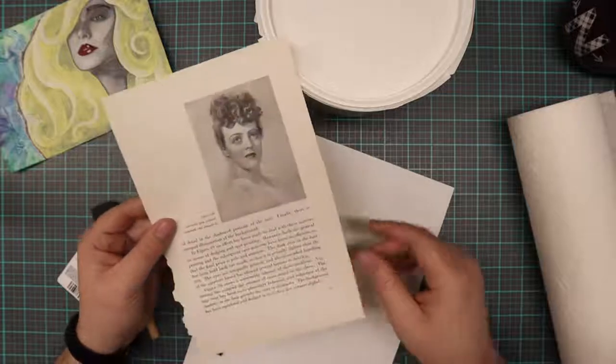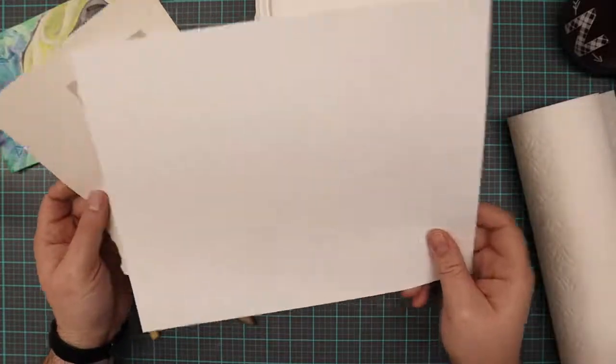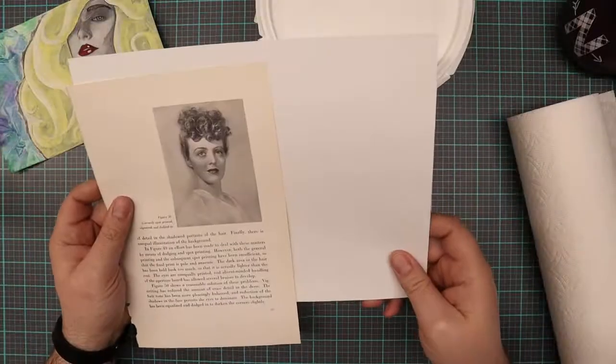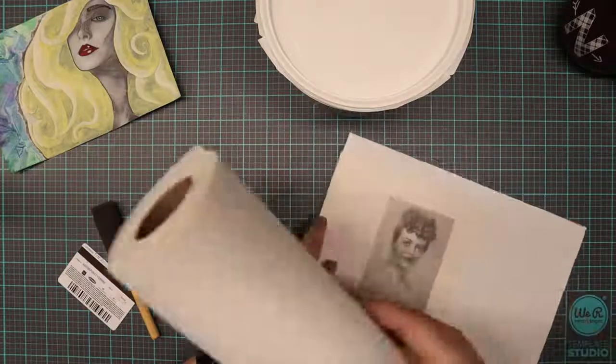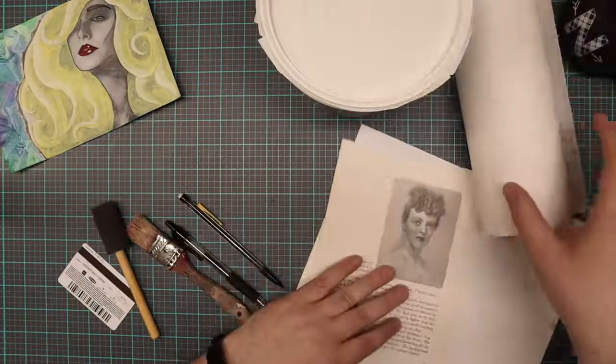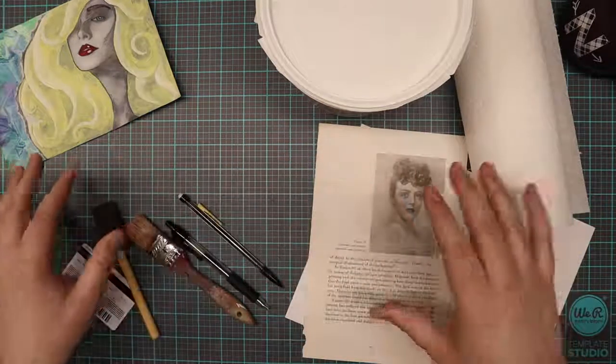Now if the paper is really thin, I would suggest backing it on something. This is like a piece of cardstock that I'll probably glue this down to, so that way it's just a little sturdier. You're always going to want to have some paper towels on hand just in case things get a little messy. Protect your work surface — I have a mat here that's protecting my wooden table.